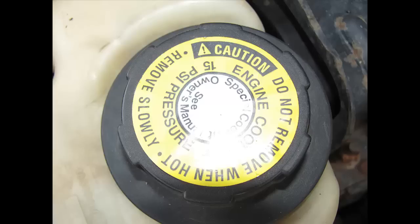Don't let that deter you or scare you. As you can see from the picture, it says 'Do not remove when hot' and 'Remove slowly.' Yes, you want to remove it slowly whether it's cool or hot. Please keep this in mind: do not do this when the vehicle is warm or hot — it needs to be cold. I'm going to cover different vehicles here to give you an idea of checking your coolant and checking your reservoir.